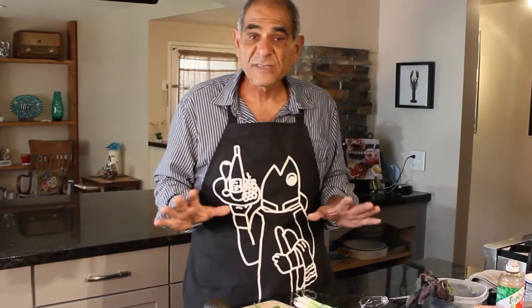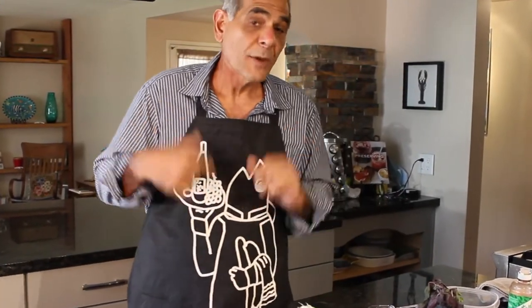The first thing I'm going to do is create the salad with its dressing. After I do that, I'm going to create the ponzu sauce for the seared tuna, then finally I'm going to sear the tuna and we'll be in summertime heaven. Here we go.